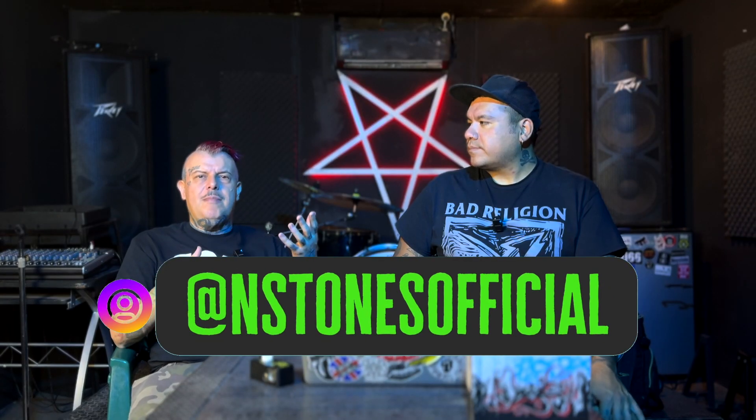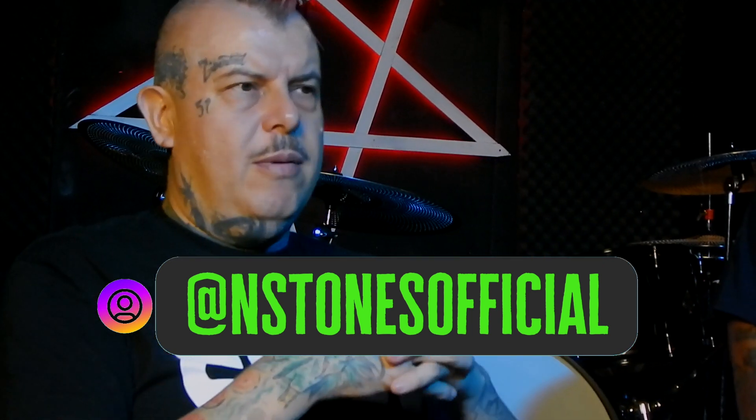Lo que queremos es aprovechar el equipo que ya se tiene en casa y que llegue a todos. Tuvimos que crear un estudio de grabación específicamente diseñado para grabar guitarras — no es uno que grabe demos, masterice voces, metales, nada. Está específicamente diseñado para las frecuencias de amplificadores de guitarra y de bajo, con el equipo y el espacio acústico necesario. Le estuvimos invirtiendo mucho tiempo, dinero y horas de nuestra vida.